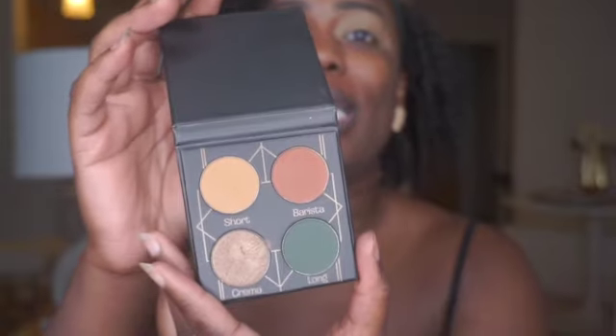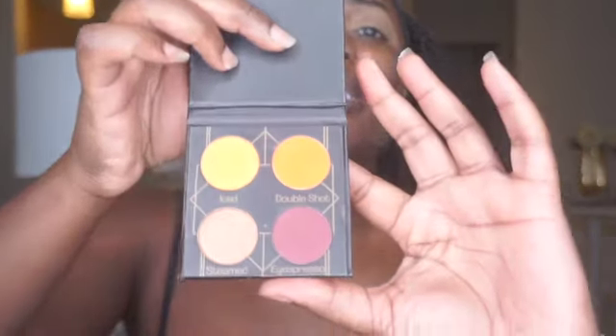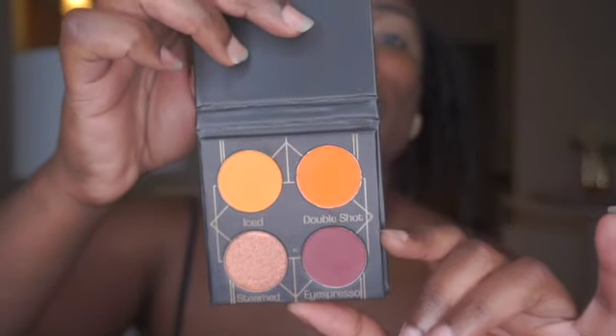The two palettes we're going to be reviewing today are from Mented Cosmetics. They came in these gorgeous little compact eyeshadow palettes, so they're perfect for travel. This one is the Macchiato — I did one eye so you can see the different colors: some green, some nudes, and a nice shimmer. We're going to be using Barista and Short from this palette. On the other side we have the Pumpkin Spice Latte palette with the color Latte. We're going to be using all of the colors in this palette. I'll explain everything I'm doing as I go, including my first impressions after using this palette for the first time.